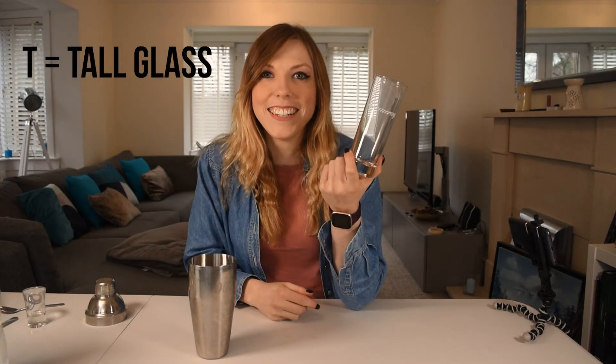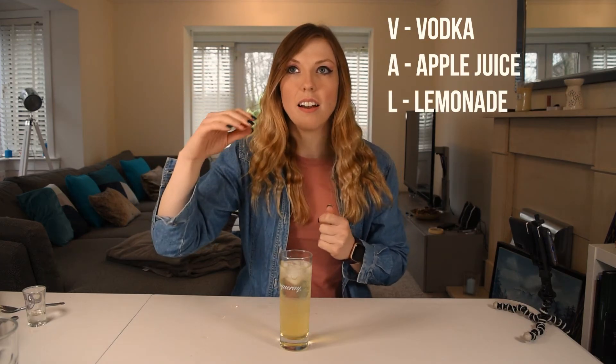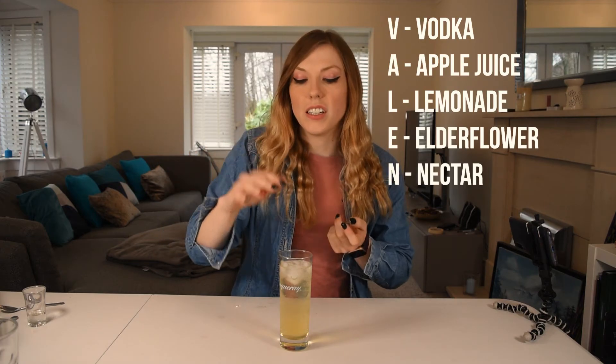Next up is T, and we're going to get a tall glass. I'm going to put a couple of bits of ice in the shaker and then some ice in my tall glass, and give this a shaky shake. Then we're going to pour this into our tall glass. So we have got vodka, apple juice, lemonade, elderflower cordial, and nectar honey — all in our tall glass with ice.